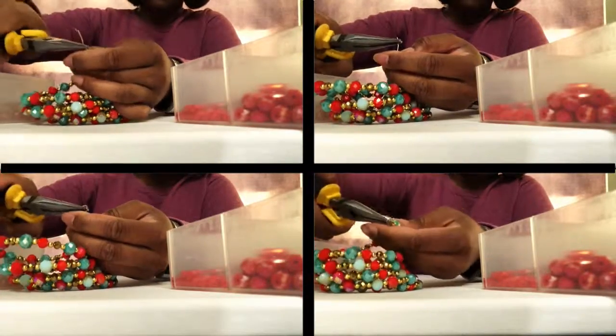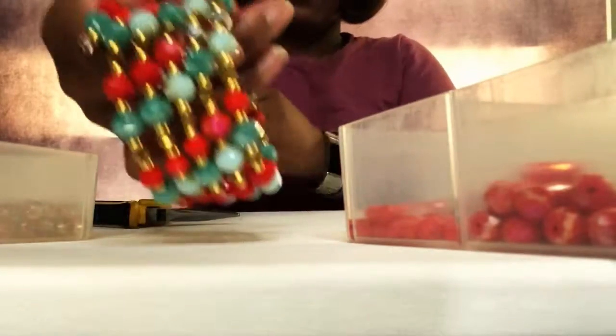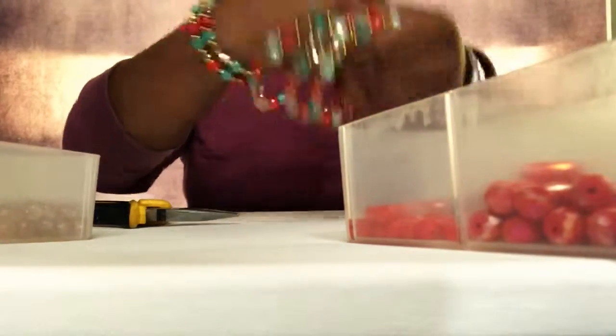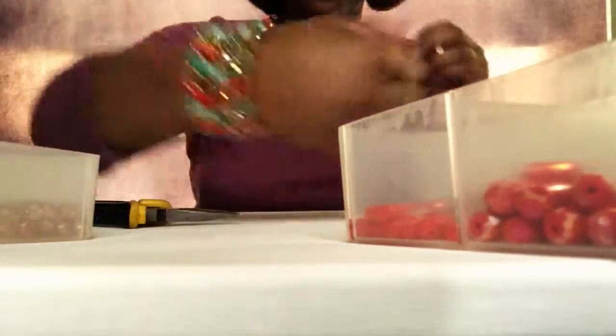Now your bracelet is ready to go! If you like this, be sure to check out some of the other great projects in my series. I'm adding new content weekly, so I hope you'll stay tuned. On this episode of Let's Craft, I'm Shayla Reeves.